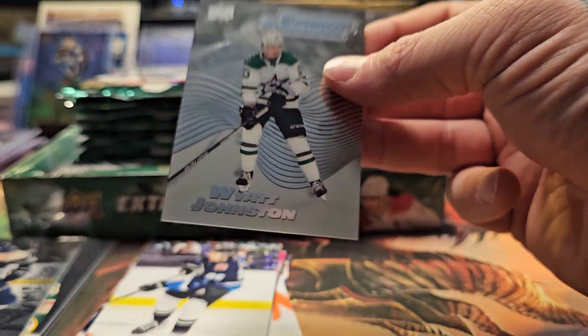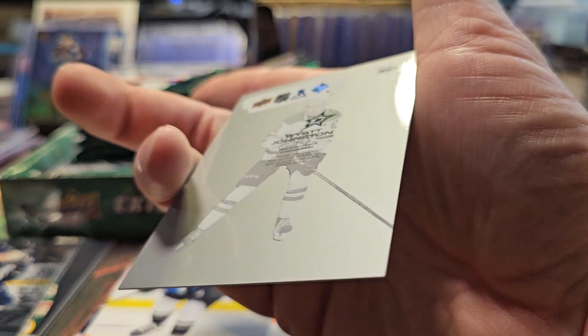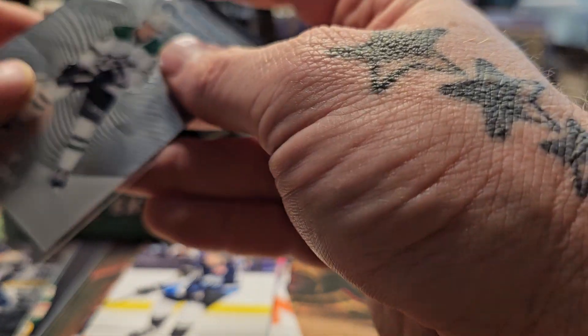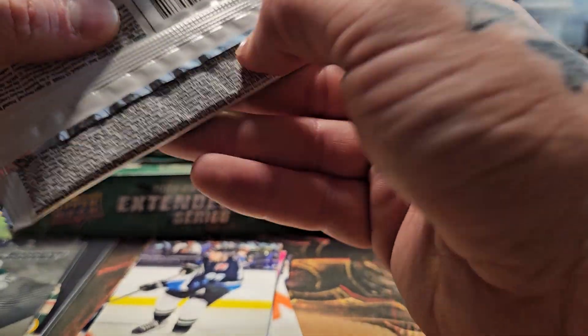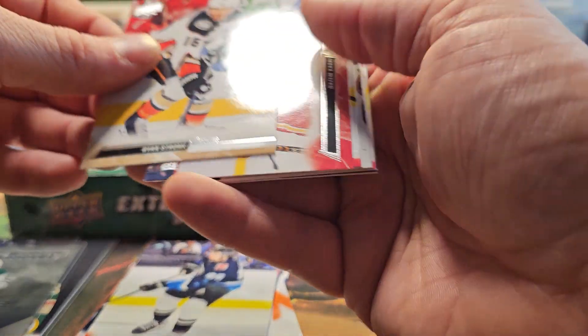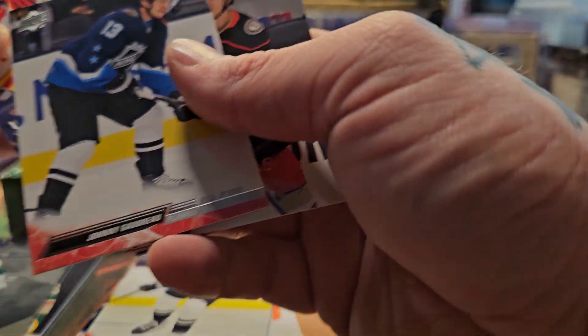All-star Jack Hughes. A Wyatt Johnson Smooth Grooves — these are cool, they're like an acetate card. Mr. Wyatt Johnson rookie — I believe he's a rookie this year. I never paid that much attention to the Dallas Stars since they're kind of the enemy.